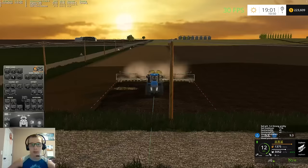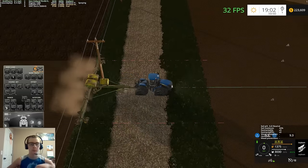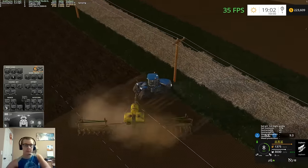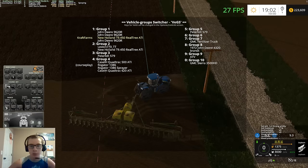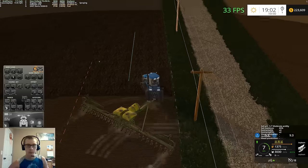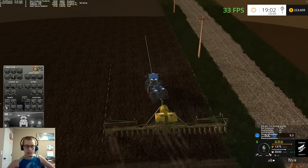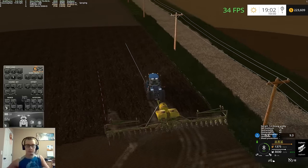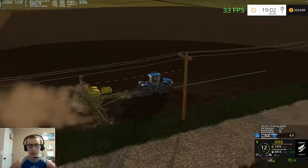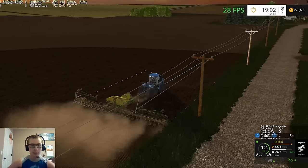We'll just keep planting here at this field. We're going to flip our course 90 degrees here. We should lift our planter. Slide this over a little bit, just like that. Shut the planter off until we get it all lined up. Now we'll do this little strip here and then do our headland up here, because we'll need to do headland around those trees.